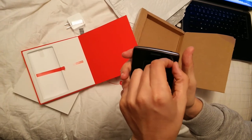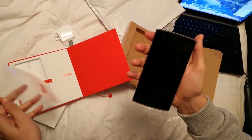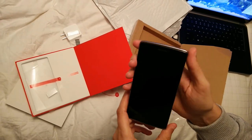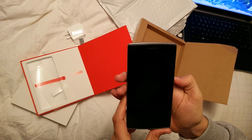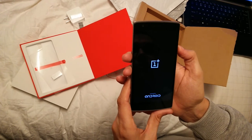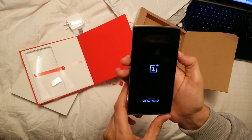And here's the screen. Let's open it up. It's new — I'm afraid to even touch it. Here's the front camera. The back again. And let's try to switch it on. First time switching on. It says powered by Android, OnePlus One logo.